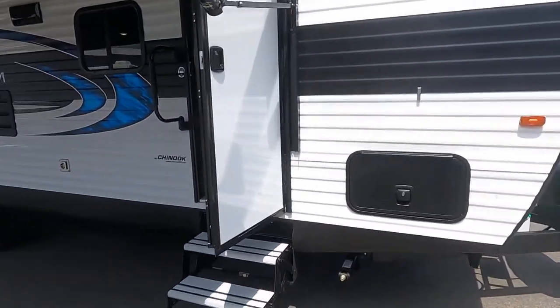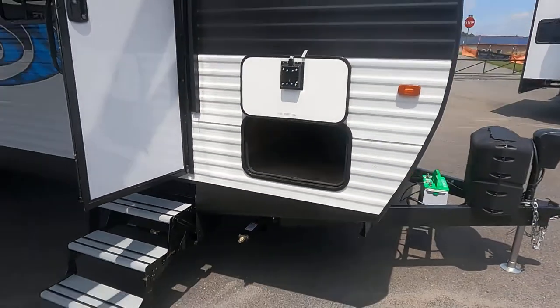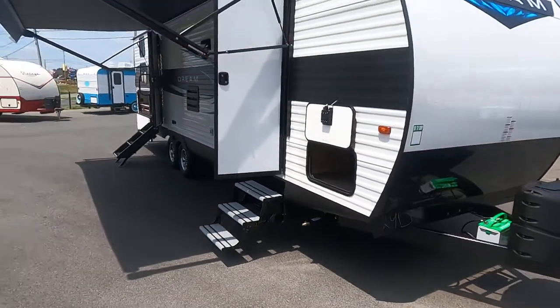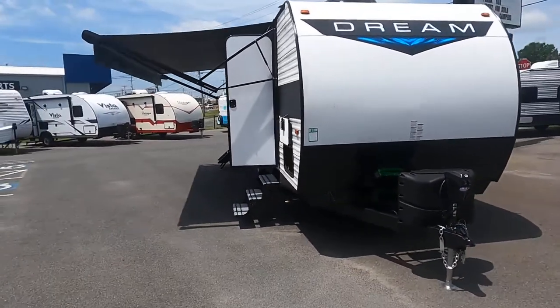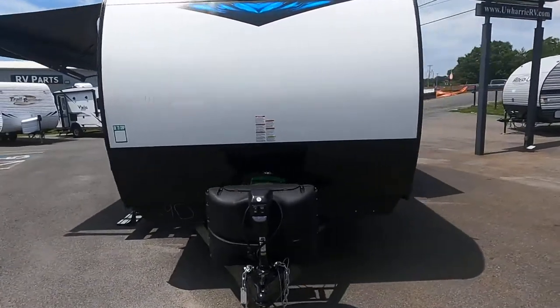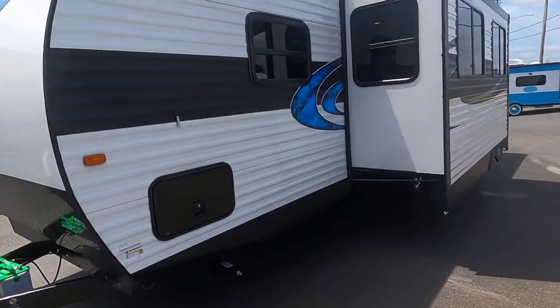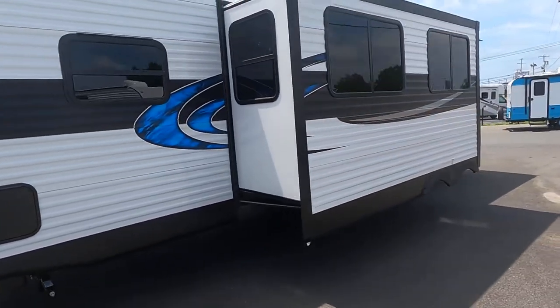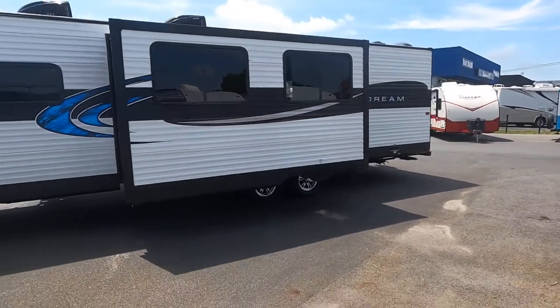It's got a lot of storage up in the front — it's a full pass-through. It's just a gorgeous trailer. It's got an electric tongue jack on the front, a full slide-out, and really nice colors.